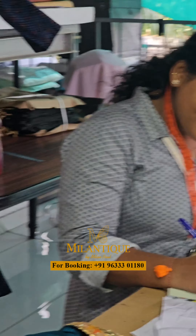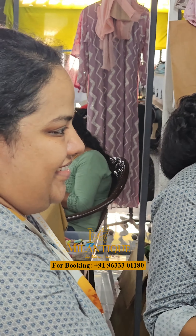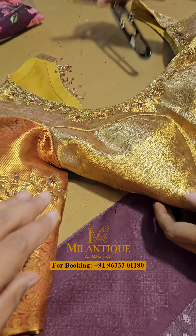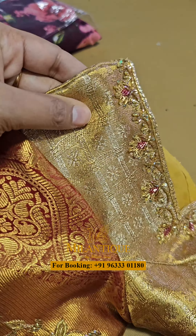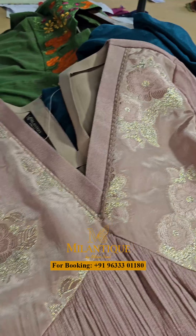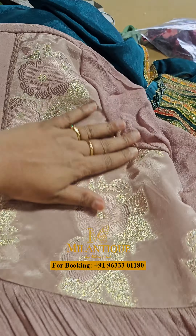Even in the off-season, we have all of our stitching and customization going on. We are always fully packed. Especially bridal wear — in December we have a bridal collection, and we have all of our orders. That is why we are always working on upcoming designs.